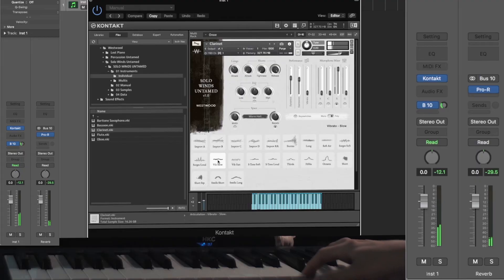What's really, really cool is you have velocity control over the improvisations as well as expression dynamics and vibrato. So the library is really, really programmable and versatile.